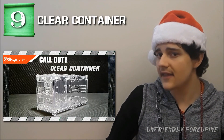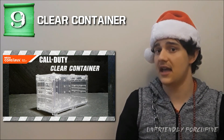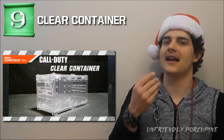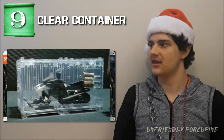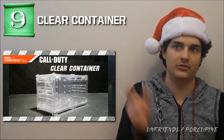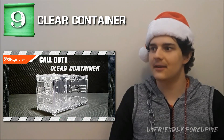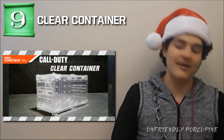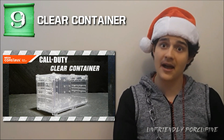Number 9 is the clear container. Even though it doesn't come with figures, you get what you pay for. The value of a clear container is tremendous — you can display figures, store motorcycles, snowmobiles, little boats, maybe a small helicopter. You can also use it for a Jurassic Park display to show all the people with the dinosaurs. The reason it's number 9 is because it's such a viable product, and Mega Construx hasn't done one yet.